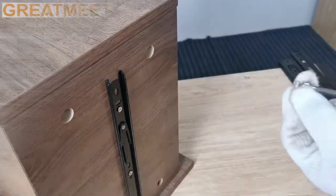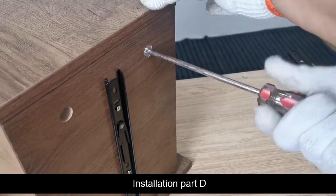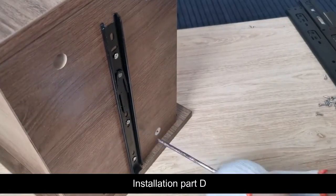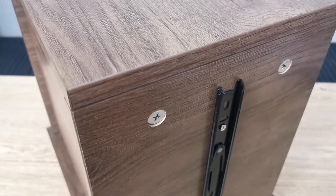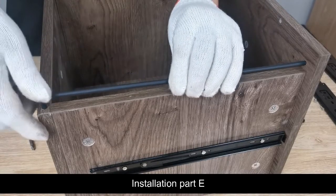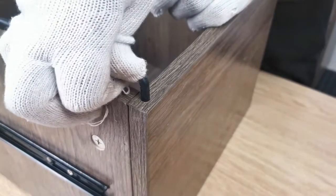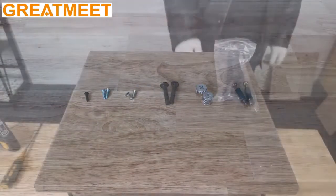Select part D. Installation of part D. Installation of part E. Select part H. Installation of part D.